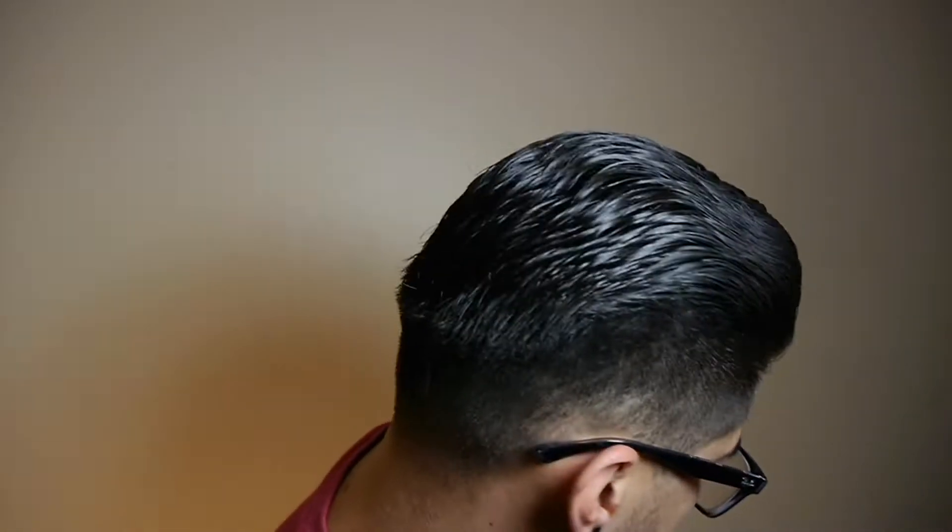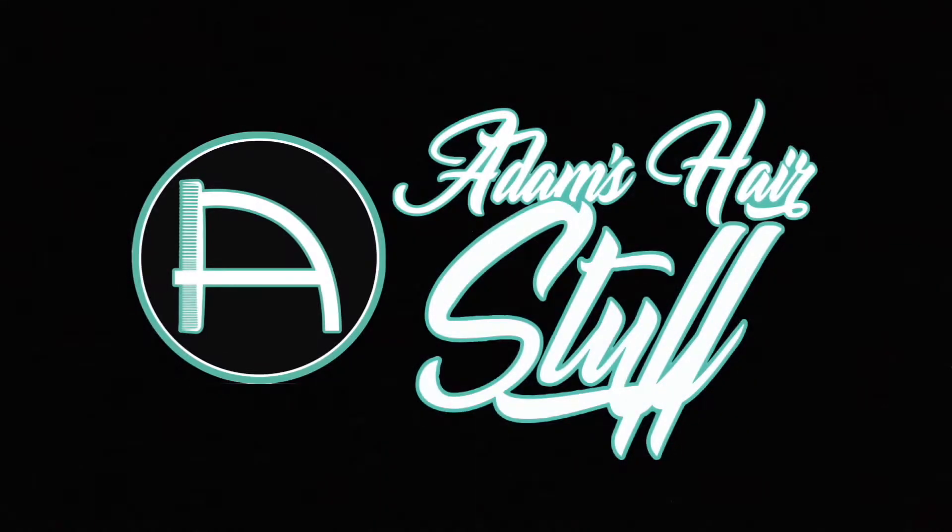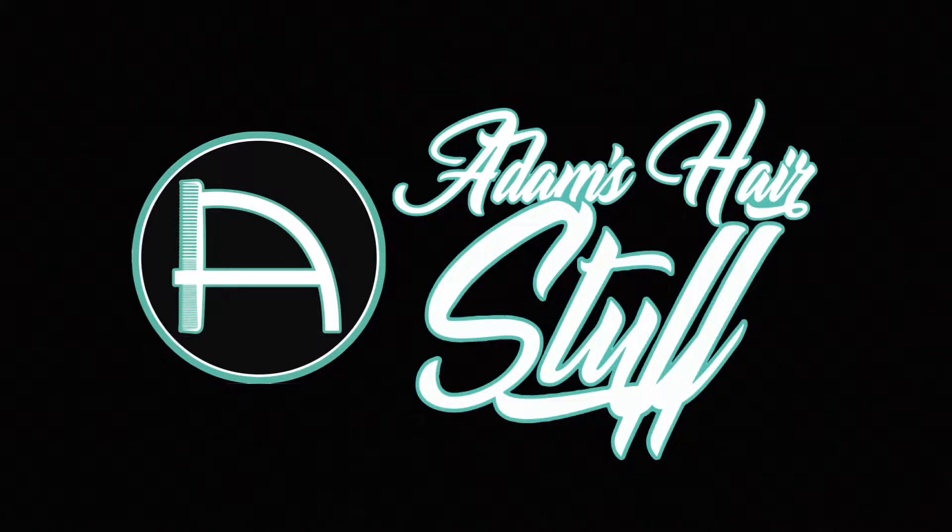What is up YouTube? Adam here with Adam's Hair Stuff, and in today's video I'm going to be bringing you guys a review. We're going to be switching it up and not be doing a pomade review or a hair product review or anything like that. Today I'm going to be doing an apparel review.